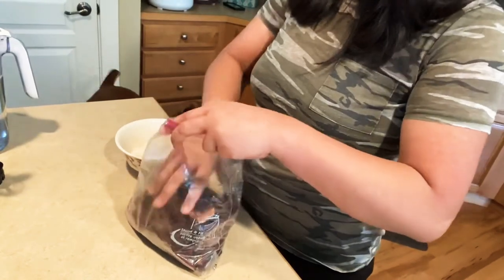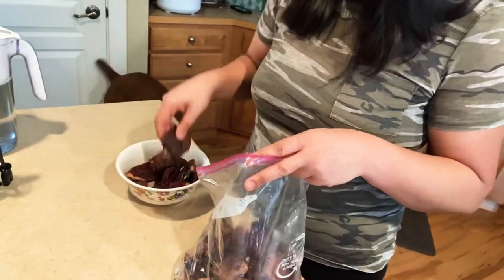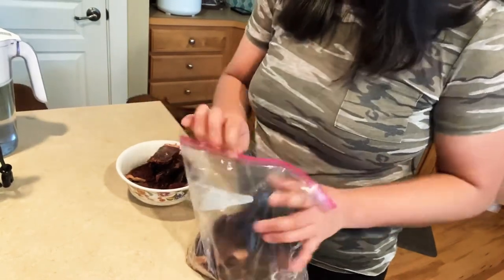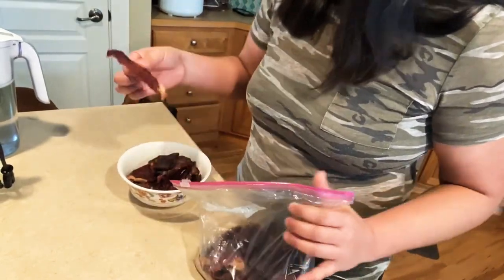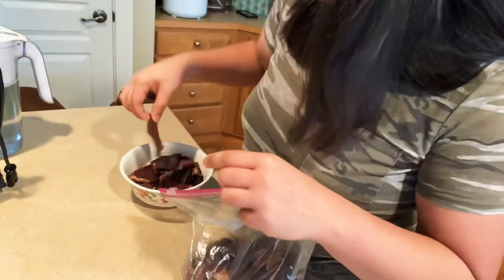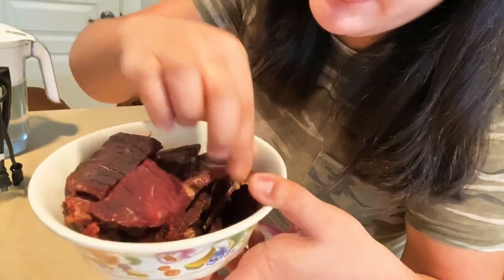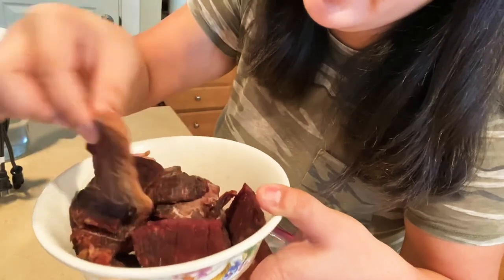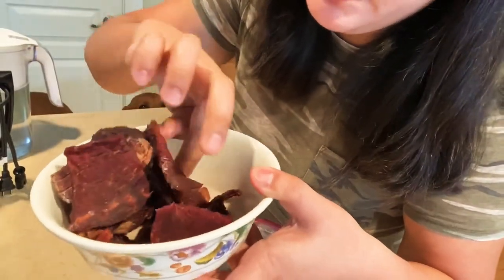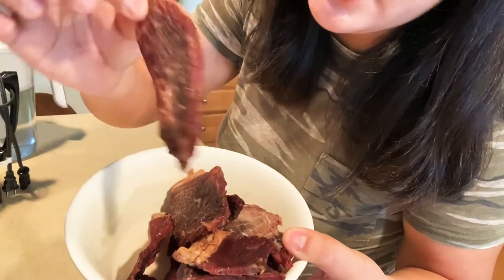And then we get a bowl. We have a few pieces — we open it up because we have big chunks of jerky meat. This is what we usually smoke for them. It's very thin slices, but most of the time very thick slices, because they're big dogs. They're not like chihuahuas — they can chew the jerky at once.